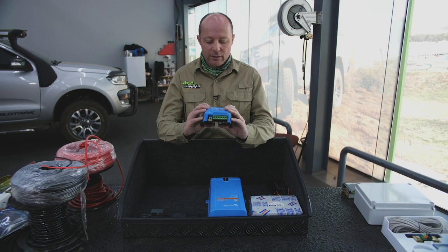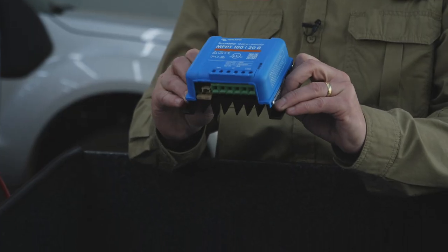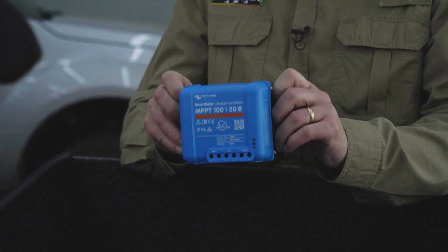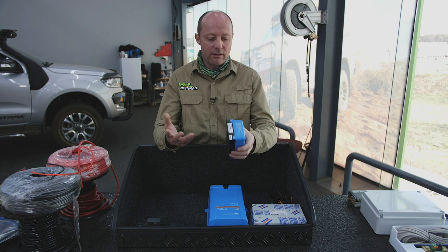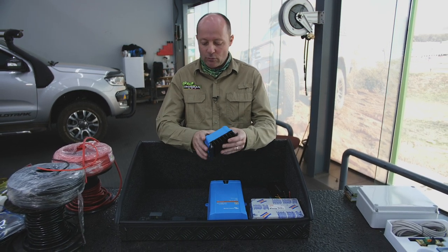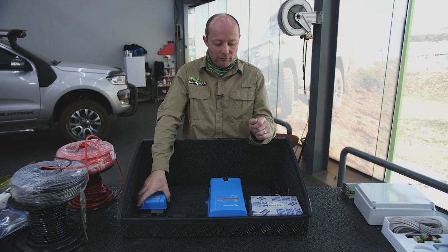The other thing we're going to put into the vehicle is this solar controller. It's an MPPT solar controller — a very efficient way of harnessing solar power. Basically if you're in the bush with no 220 volt available, you can plug your solar panel in and it will in turn charge your 12 volt battery.